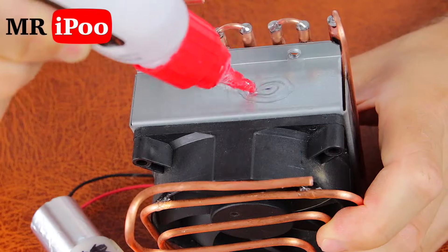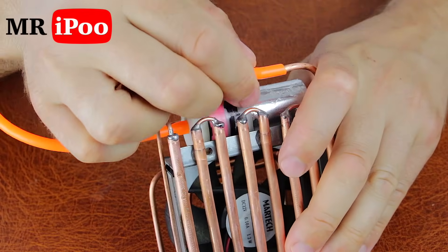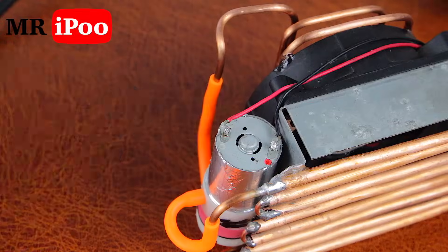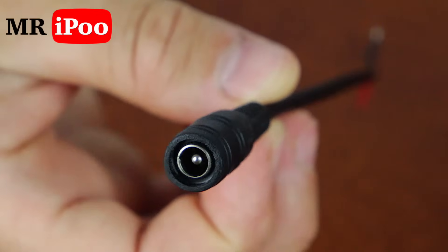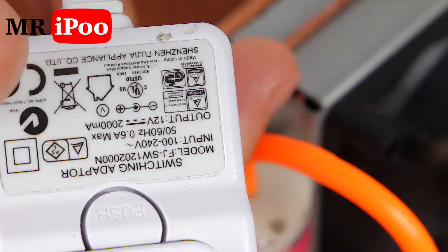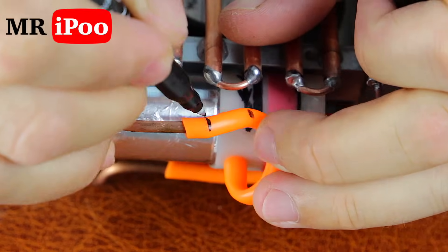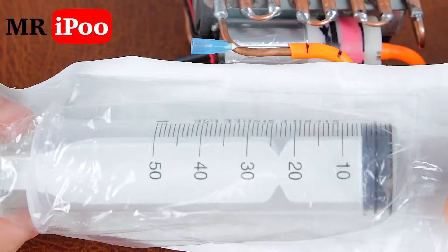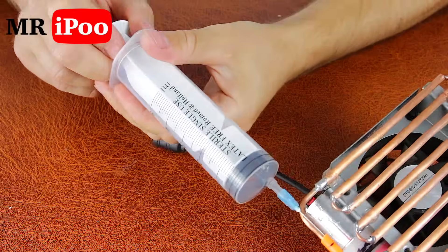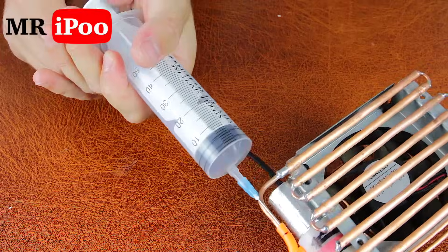We can use the broth to make the broth. I'm going to cut this out into the broth — there's a little bit of broth to make it. I'm going to add a little bit of water.